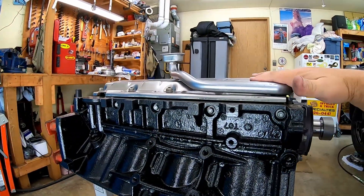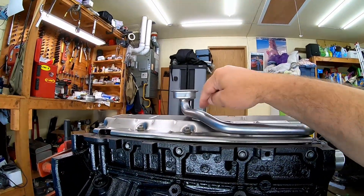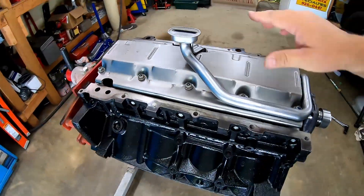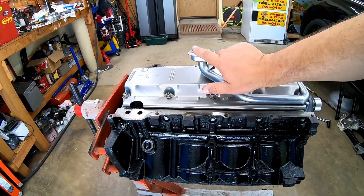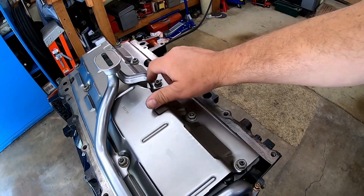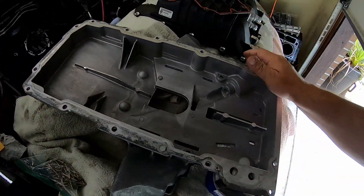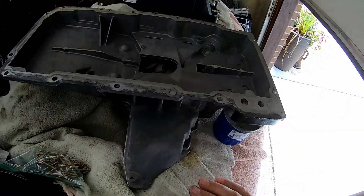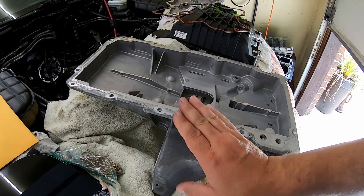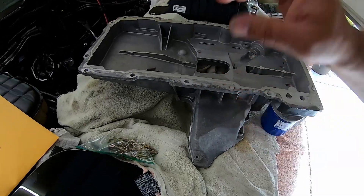Now, obviously, with this windage tray being raised up 3/16ths of an inch, this changes your pickup tube location because now this bracket is raised up. So it's up to us when we put this oil pan together to make sure the pickup tube is at the right elevation in the pan. That's done by bending this bracket right here. I already mocked this up once, so I'm not just winging it here. You do need to set it up with the gasket in place, because the gasket is thick enough that it affects things.